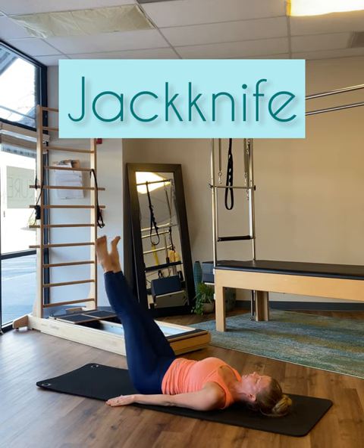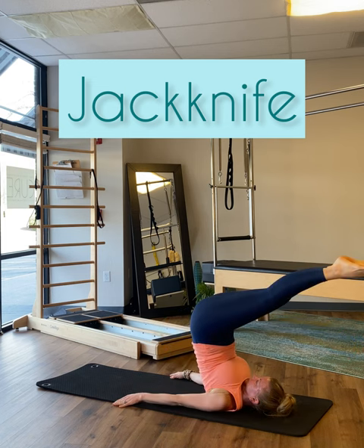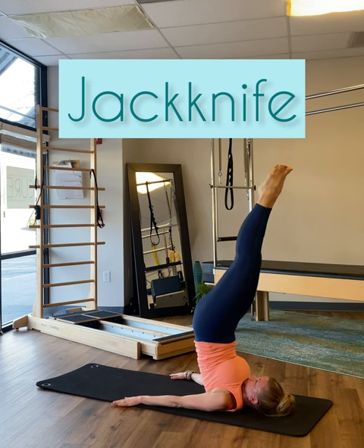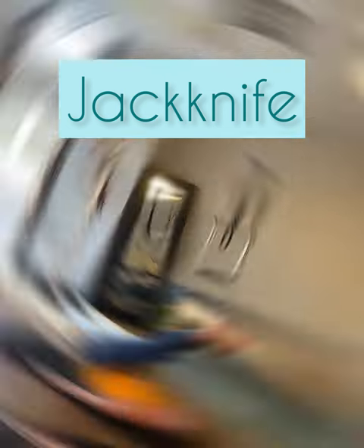Jackknife can be a very humbling mat Pilates move, but we're going to show you some ways to make it a bit more accessible. Previous moves, like the rollover and double leg kick, are essential for jackknife. This is a full body move with no muscle left out.